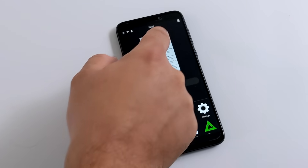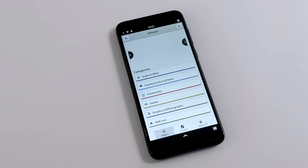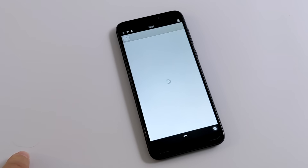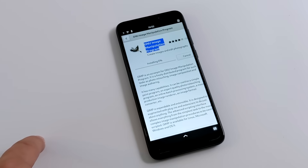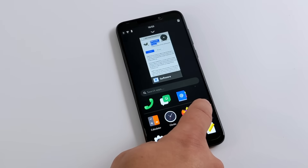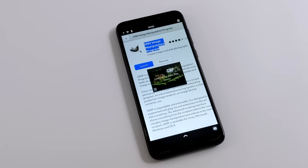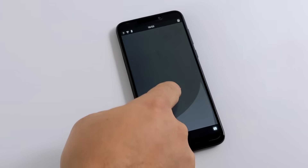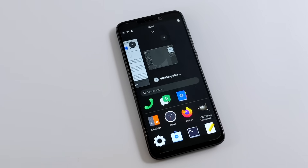One thing I wanted to try out real quick was the built-in store, which allows us to download different applications — you can also do it through terminal, but let's see how the store looks. It's very limited right now, but we should be able to get GIMP. I'll install GIMP and see how it works. Not sure how it's going to perform on this small 5-inch screen, but let's see if it even installs. This is one of the best open source image editing applications you can use on Linux or even Windows. It looks like it's installing, and it should be on our app launcher. It starts up pretty quickly, but as I suspected, this is definitely not optimized for a phone screen — there's nothing I can do here without a mouse because I'm not seeing any of my menus to open a new file.